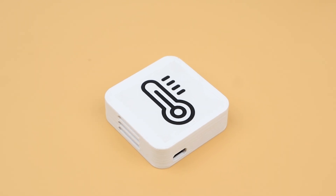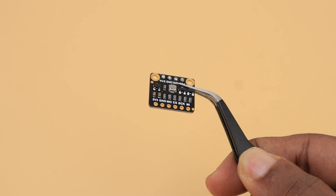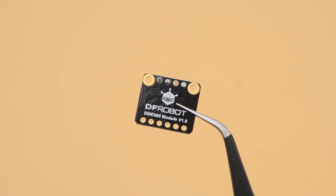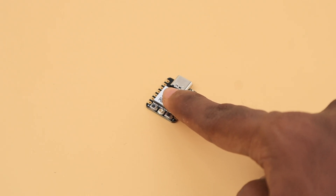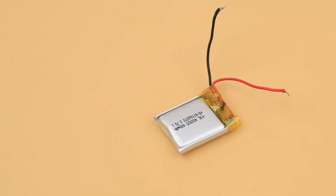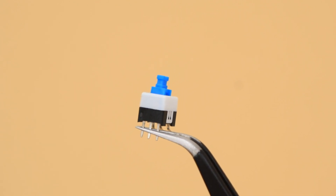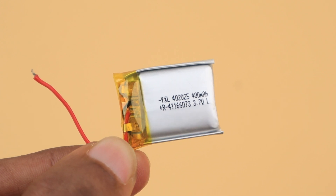First we are looking at the environmental sensor node. The BME680 is the sensor used in this node to get environmental data such as temperature, humidity, pressure, and gas resistance. We used the I2C protocol for communication between the ESP32-C3 and BME680. The firmware is written on the XIAO ESP32-C3 to ensure it updates values to the gateway only once every 10 minutes while utilizing deep sleep mode — increasing the battery life of the node. All the nodes have an SPDT push switch for turning the device on or off, and a 400mAh LiPo battery for power, except the smart plug.